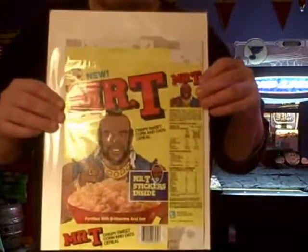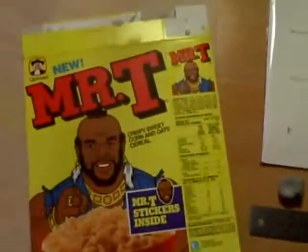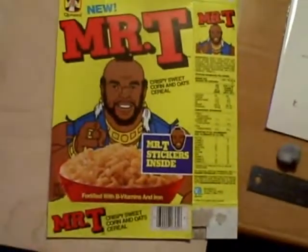I'm Mr. T. I'm a night elf mohawk. That is pretty good, first take. So you want to paint your own Mr. T cereal box.